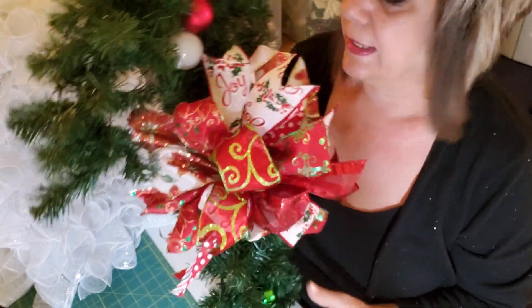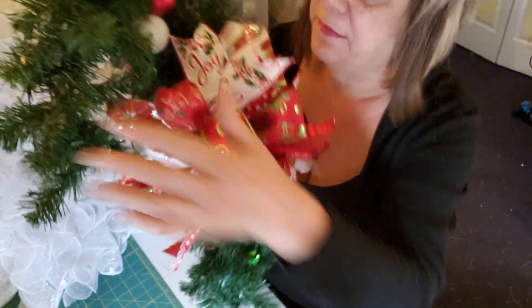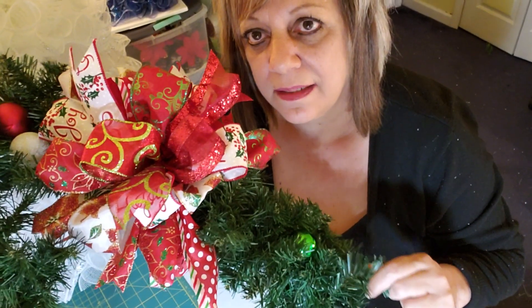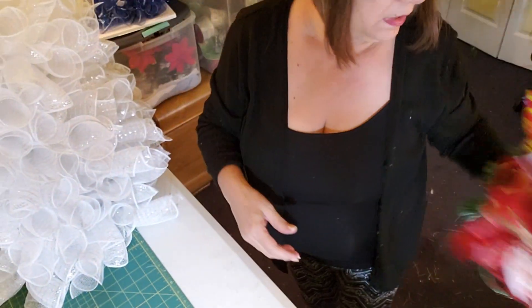Another project you guys can do: this is a Dollar Tree candy cane and I'm not done with this. What I did was I bought garland — it was nine feet. You need three feet to go around this. I think I paid six dollars with a coupon for it. And so you'll get three of these out of it. That's another project I'm working on — maybe I'll show you that one sometime.